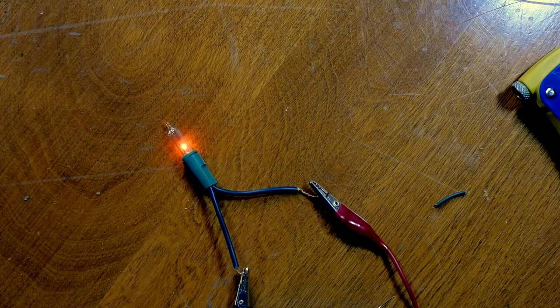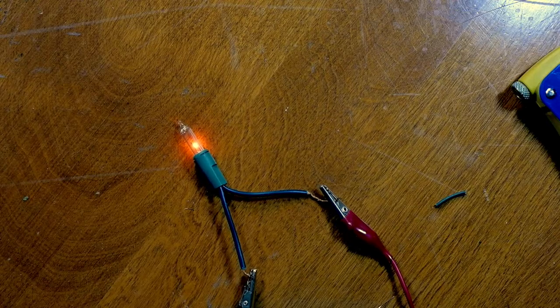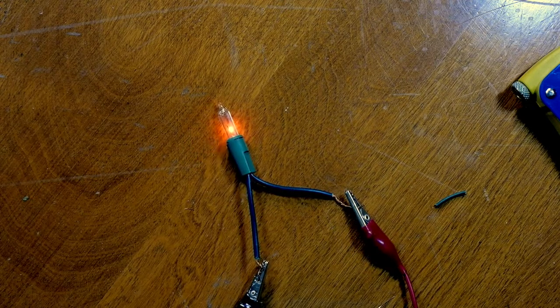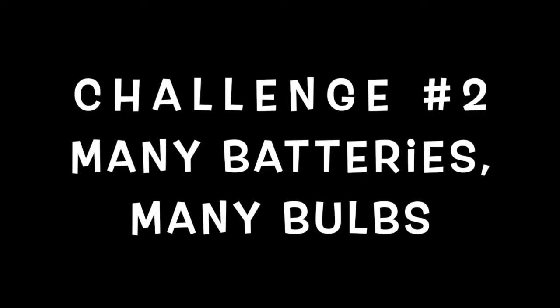I've got my bulb lit, but I'm intentionally not showing you how I've got it connected to the battery because I want you to figure it out. This battery is not strong enough to hurt you in any way, so don't worry about electrocuting yourself — it won't happen. Just play around and see if you can get your bulb to light. Then take on challenge number two: now that you've got the hang of getting one bulb lit on one battery, what if you want your bulb to be brighter? You need more power, so you might need more batteries. Or maybe you want to light up more than one bulb — how can you do that?